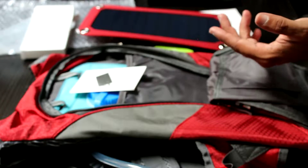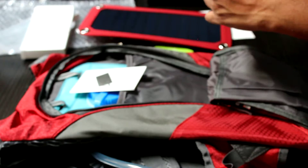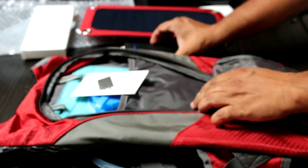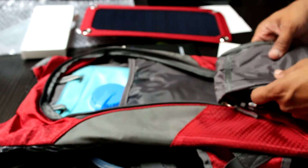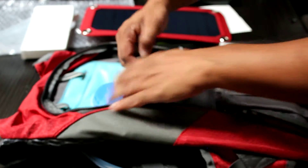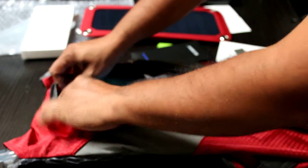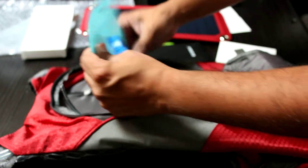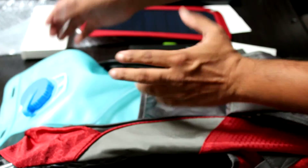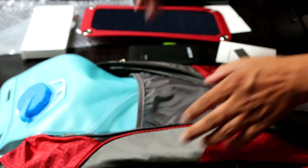And this is removable — that's one thing I definitely love about this product, because I've purchased other backpacks that have a battery built in, literally stitched in. That's something I don't like simply because it prevents you from moving it from pack to pack. This here is the bladder so you can remove it, fill it up with water, and go on a hike or a run.